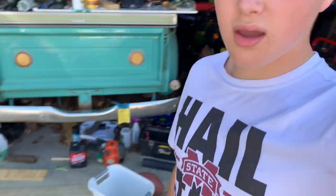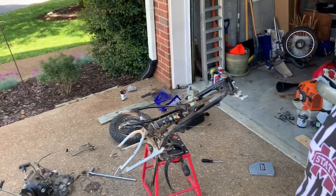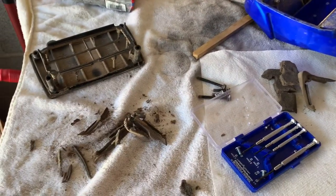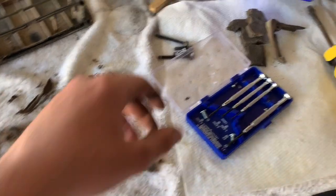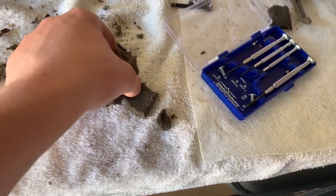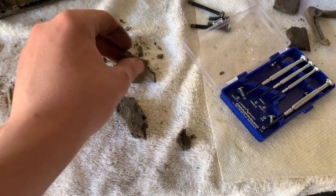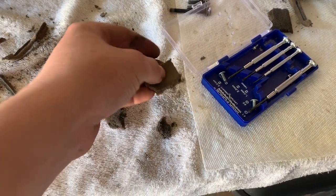I started taking the frame back down to see if anything else was holding the engine, and it started to fall out. So I called my dad out real quick and he helped me get the engine out without it hitting the ground hard. Now I'm going to clean up my workspace and take the engine to the workbench. Also, I was taking out the air filter — look at this — it just crumbles to pieces, and that's factory.